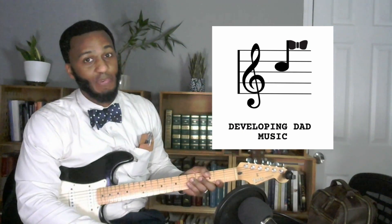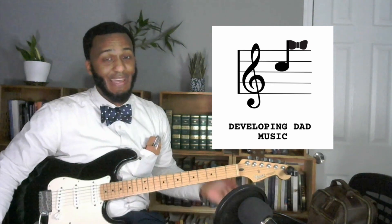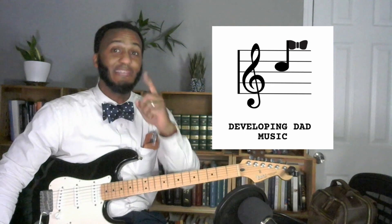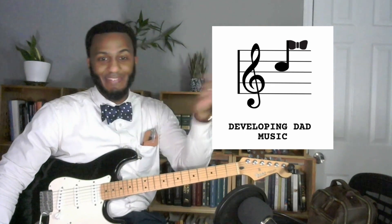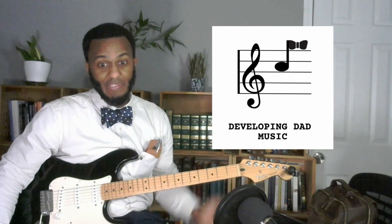Greetings. Welcome to the Developing Dad Music Channel. I'm your host, Michael J. Griffin Jr., and today we've got another Hal Leonard lesson. But before we get started, don't forget to like, comment, subscribe — do the thing — and let me know how your practice went this past week. Alright, without further ado, let's get straight to it.